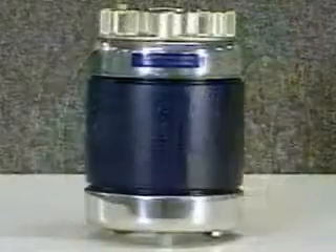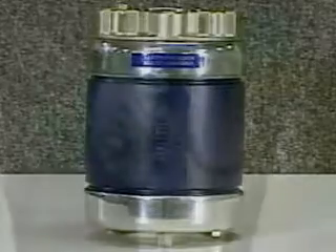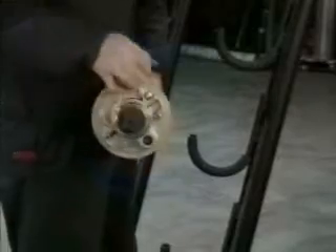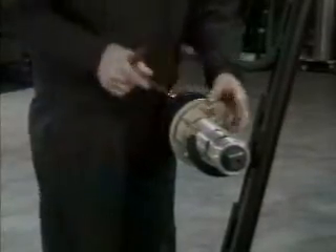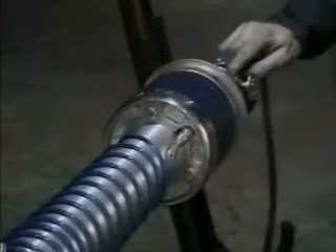The UC3000 Ultra Chuck is a through-shaft, air inflated bladder chuck, which quickly adapts one shaft size to another. The chucks are most often used in pairs and come in virtually any diameter. They slide over a shaft and are easily clamped in position. An optional air hose connects the two units to inflate and deflate both bladders at the same time.